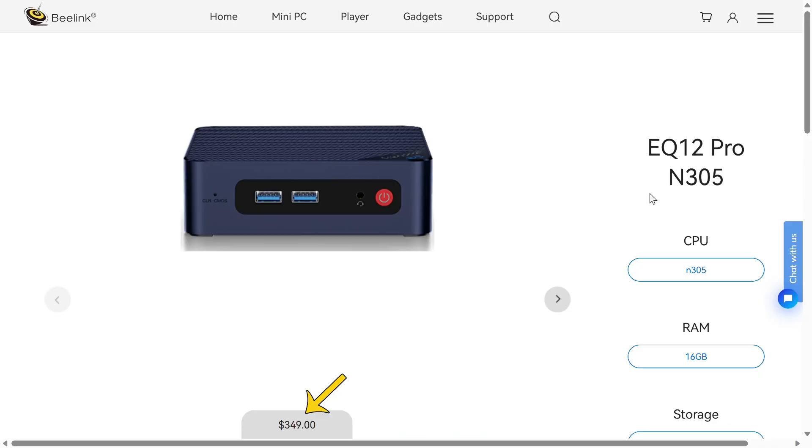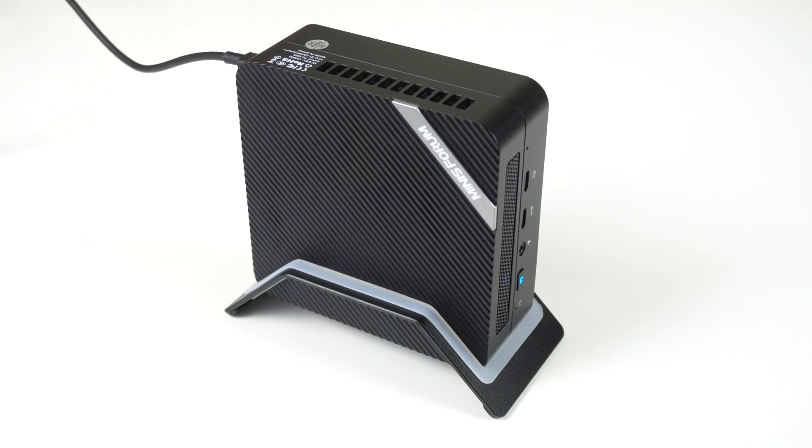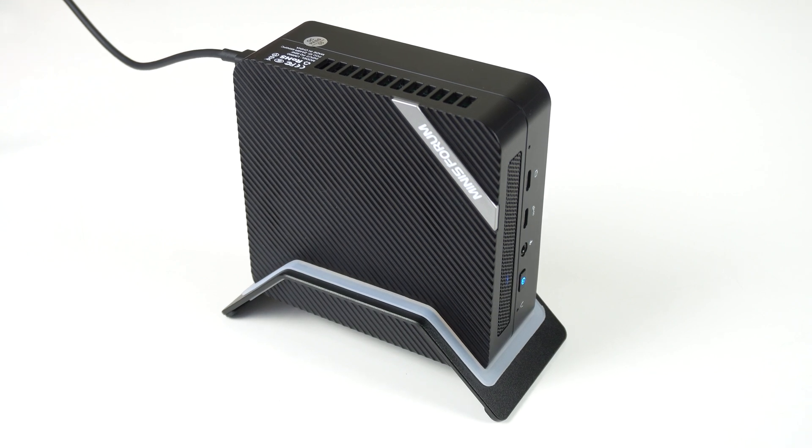Once I started benchmarking the N305, I realized there's a problem. At $350 US dollars, I don't consider it a budget mini PC. So comparing it against $200-ish boxes makes it look a lot better than it is. But comparing it with mid-range and up — why don't I just show you? For the first time ever, we're seeing how the EQ12 Pro compares in the budget segment and the mid and high-end as well.